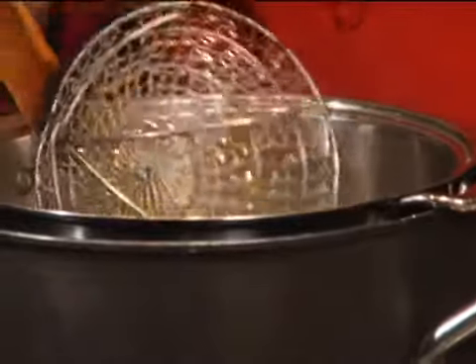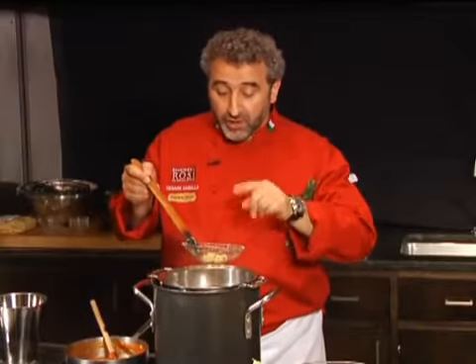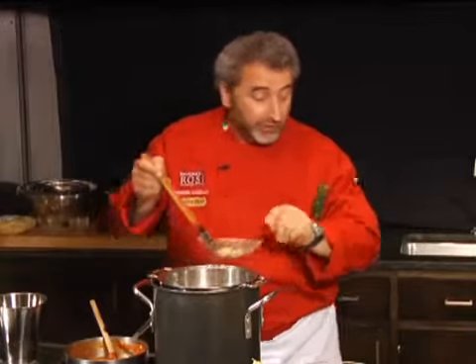It's very important that you taste the pasta. Sometimes it's difficult to see if it's cooked or not, so you take the pasta and try to taste it.